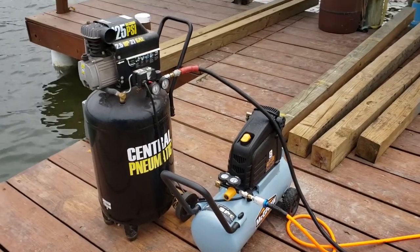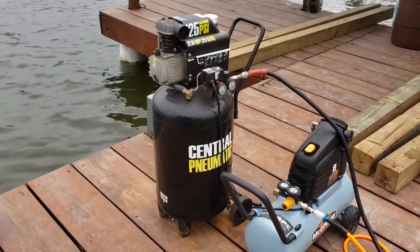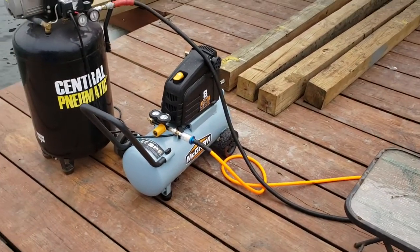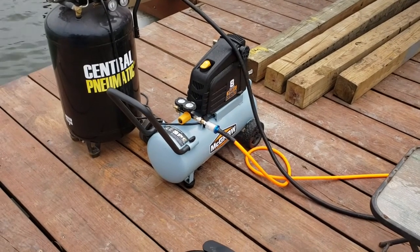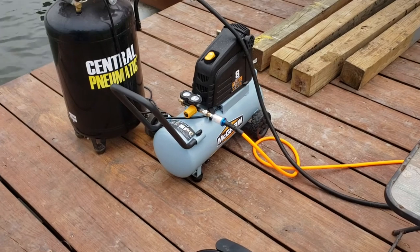There's a picture of my compressors. That big tall compressor is for the air tool — it has oil in it. The little small compressor is a new oil-less compressor Harbor Freight came out with. I've been using it for my hookah diving and it's working absolutely great.